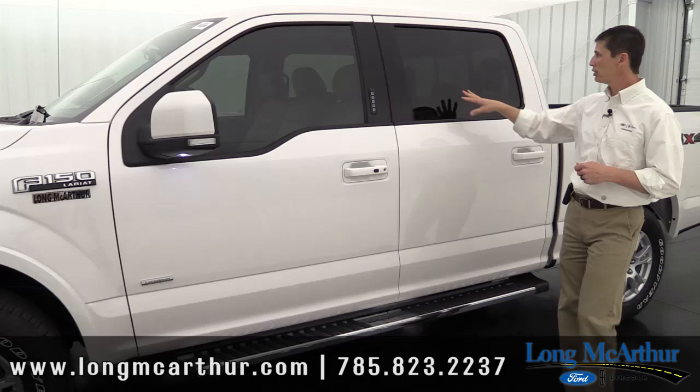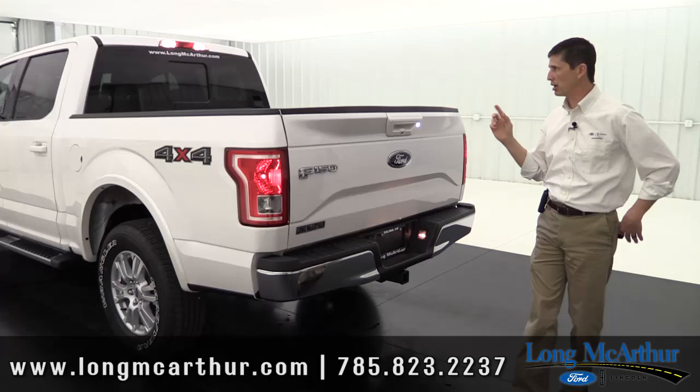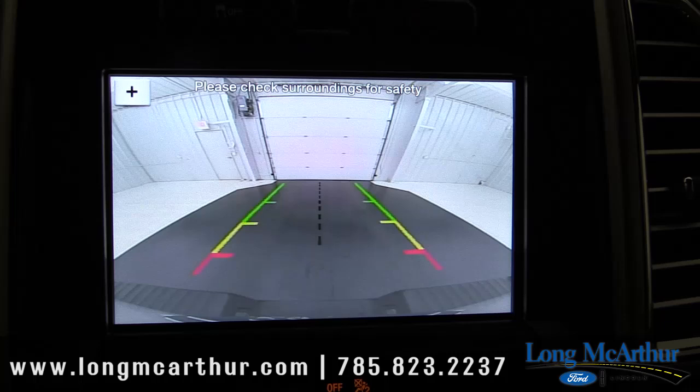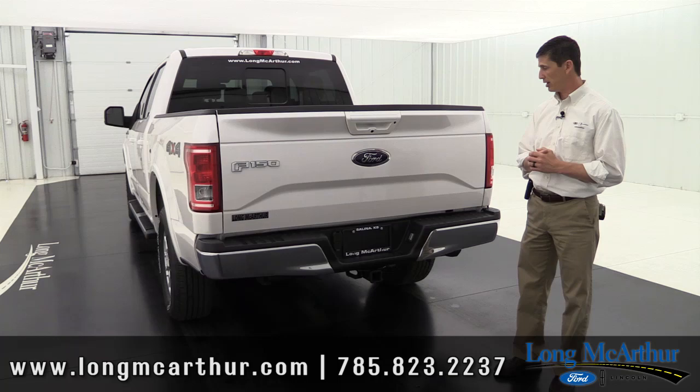Moving along, the rear side and back windows feature privacy glass. The rear glass has rear defrost with a power sliding window. At the back, there's a standard rear view camera with LED lighting — great for backing up in the evening. That rear view camera also works with the trailer backup assist, which puts guide lines and a dotted line on screen to help you align your hitch with a trailer.